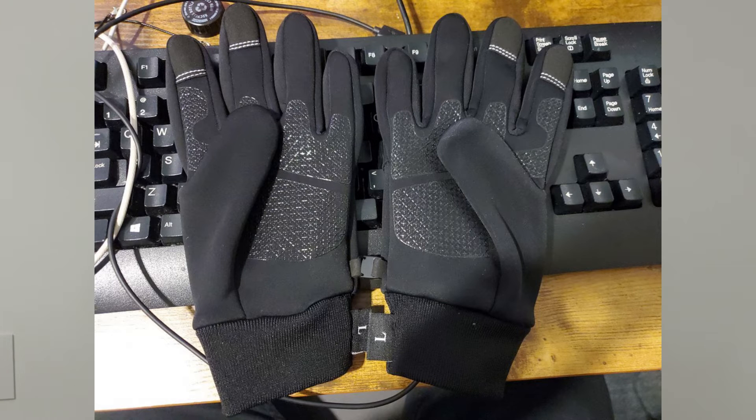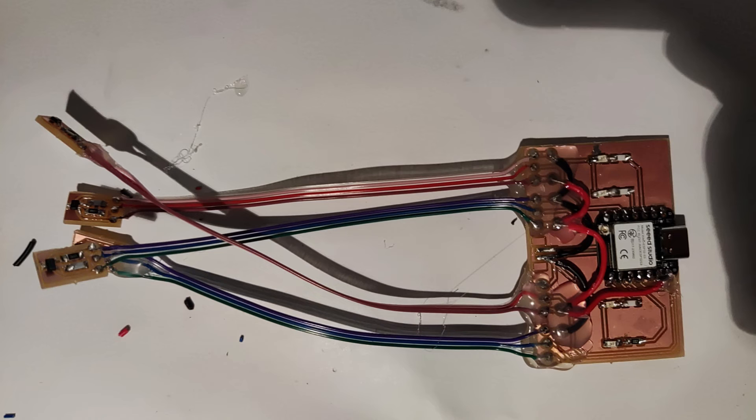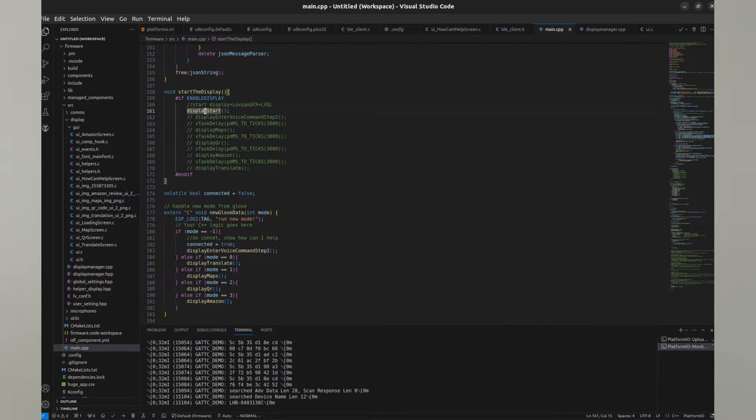The Control Glove features a microcontroller milled PCB board in the back, Hall Effect sensors in the fingertips, and magnets in the thumb, which allow for the detection of gestures that can control applications running on the U-Phone.